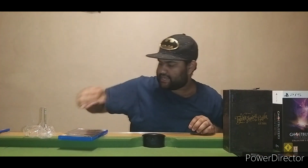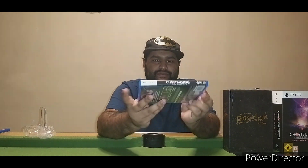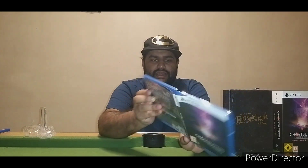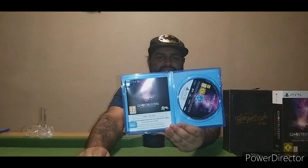Here we have the game. You have the front of the cover, the back of the cover, and the side. Opening it up — on the inside it just holds the season pass code. It doesn't have a double cover on the other side.